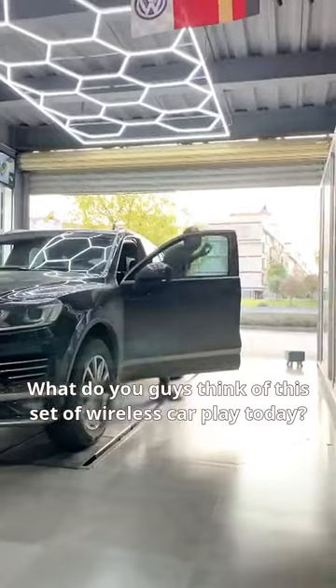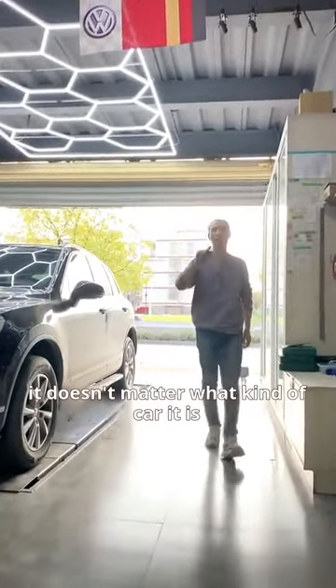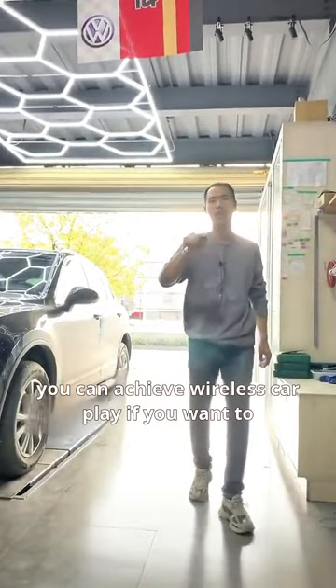What do you guys think of this wireless CarPlay setup? If your car has a screen, it doesn't matter what kind of car it is — you can achieve wireless CarPlay if you want to.